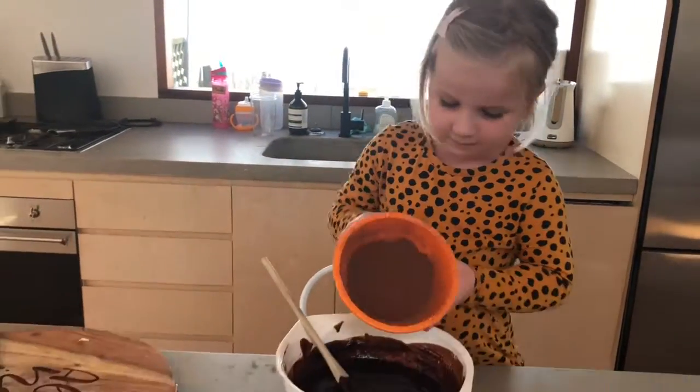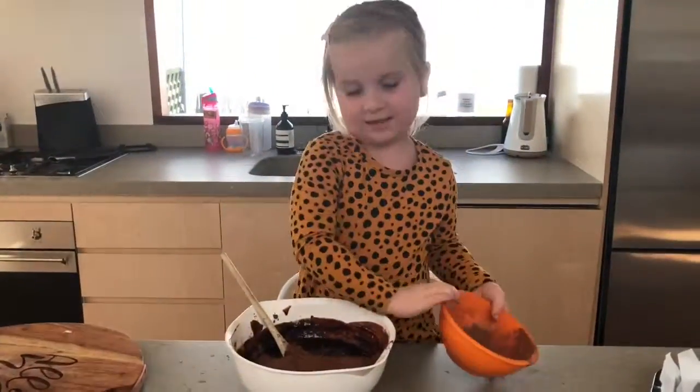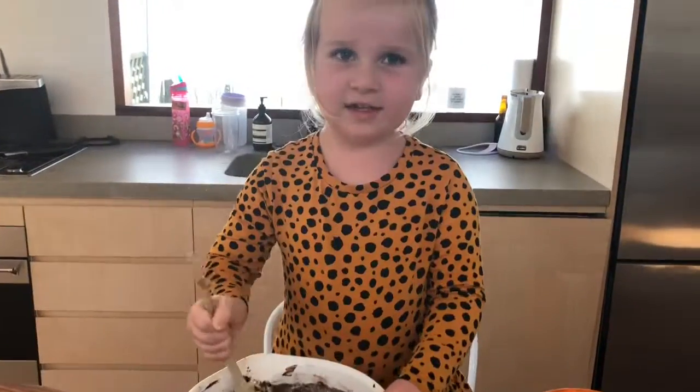Add some cocoa powder, add some plain flour. It doesn't matter if it's a little bit lumpy.